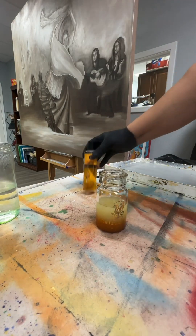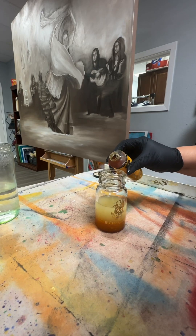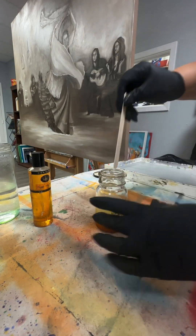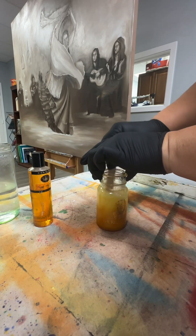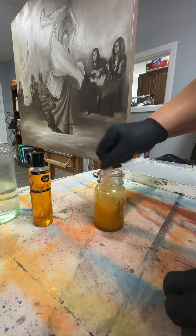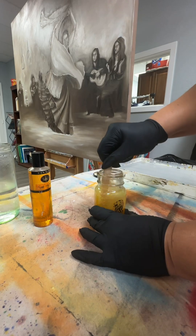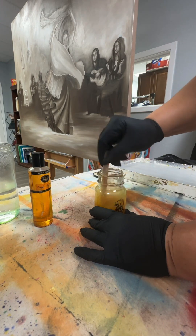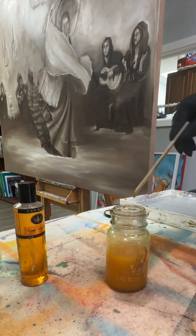Now we're going to add the last ingredient, which is very important — it's called cobalt dryer medium. This is a drying agent, so you only use a little bit into your mixture. Now we'll mix — I sped it up because it did take me a few minutes. You want to make sure all of the ingredients are very well incorporated. It'll start looking like turmeric — I take turmeric juice in the morning, so this totally looks like that.